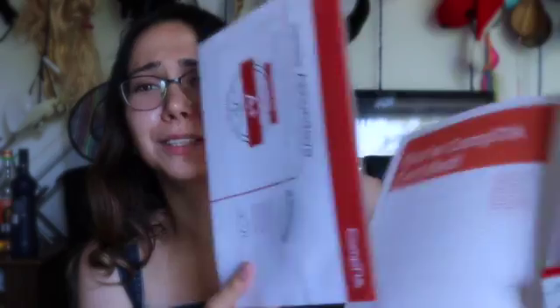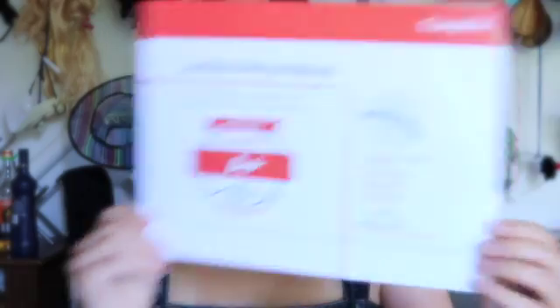Then I open it — oh my god, this is so emotional! I finally have my certificate with the exam date for Core 2, the last exam that I've taken, because A Plus has two exams and whichever you've taken last, that date goes on your certificate.